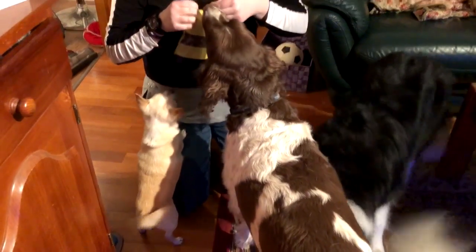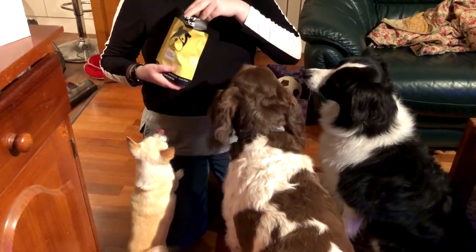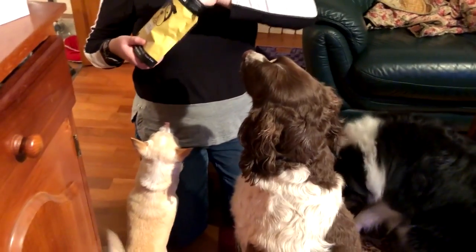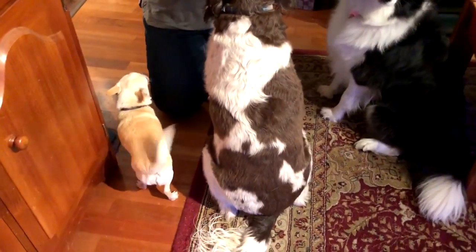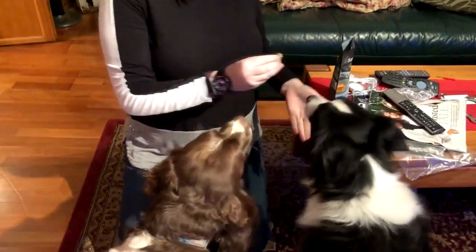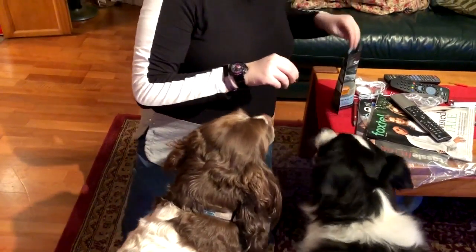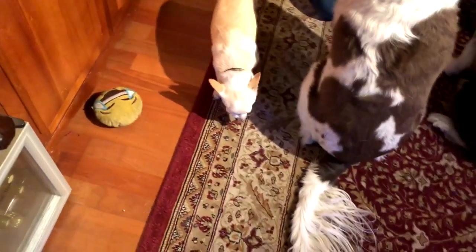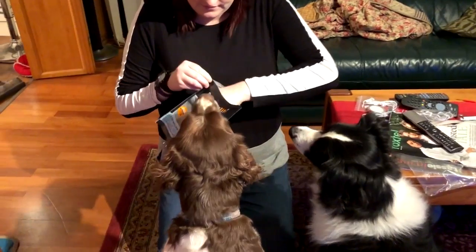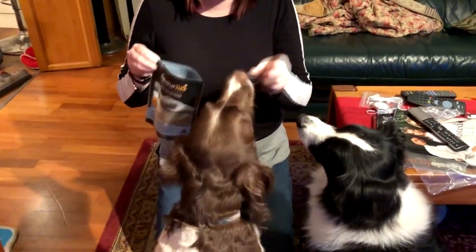The dogs just inhale the treats! Offering some water after. Now trying the salmon skins — you have to keep your fingers safe! Salmon skins, here you go. Are they finger-licking good? The dogs are licking their lips — they clearly love them.